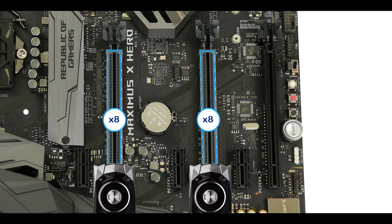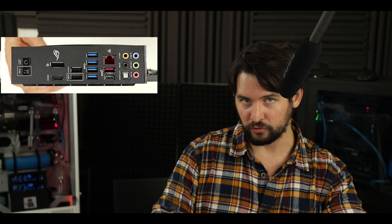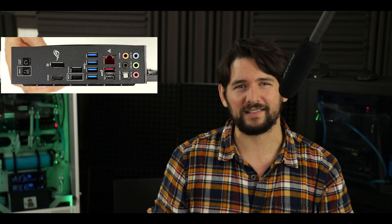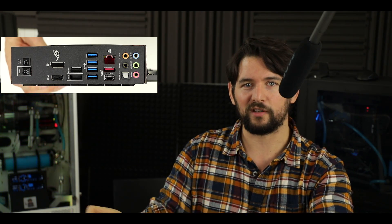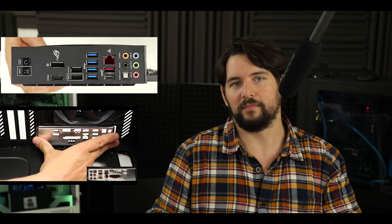Let's take a closer look at the back panel and its IO. Before going into the IO features, I'd like to note that we have an IO shield integrated directly into the motherboard. We've seen that on Formula and Extreme editions, but those are higher-end motherboards — I have never seen it on a Hero edition. They usually come with a separate, cheaper IO shield which is nothing but a waste of time when building your computer, so I'm very happy to see Asus has listened and integrated it here.